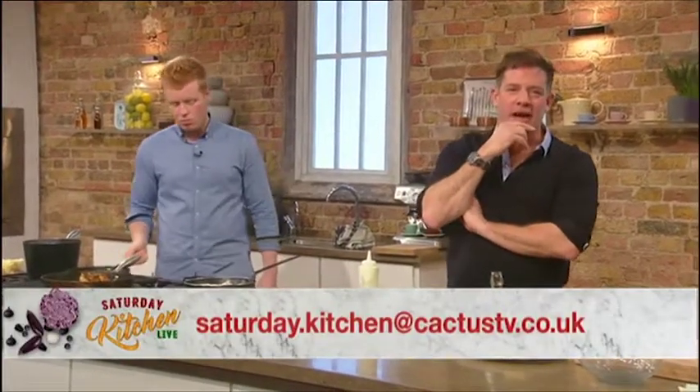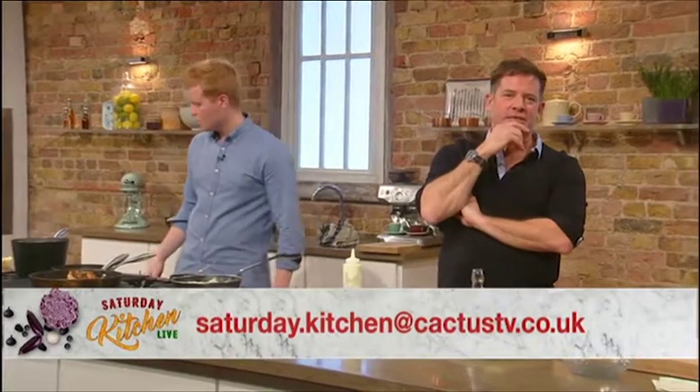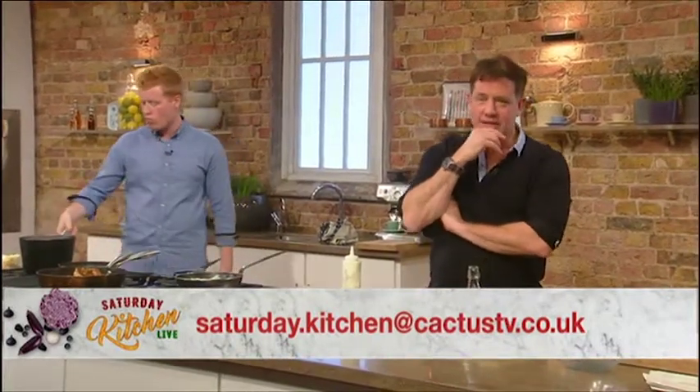Remember, if you want to send us your video question, then film one now and email it to saturday.kitchen@cactus-tv.co.uk and you could see yourself on telly.